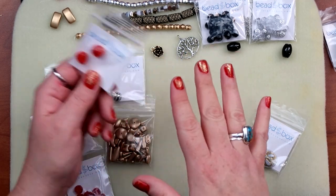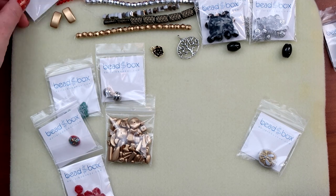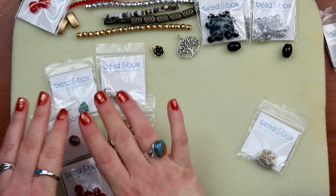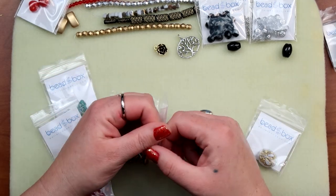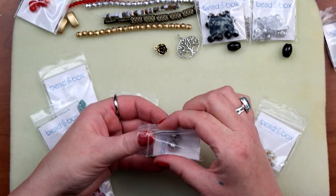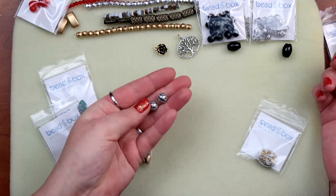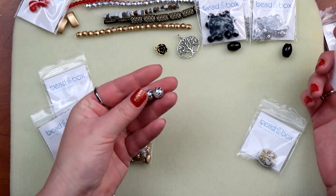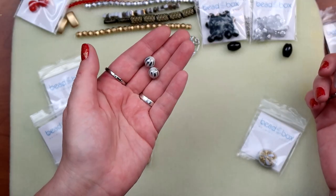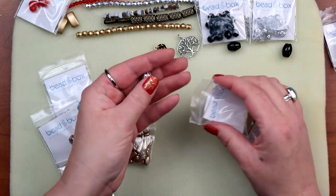Ten millimeter Chinese glass laser etched rounds — must be this guy. White with silver, two pieces. I do really like these — I think these are fun. Very fun, I would definitely use them.